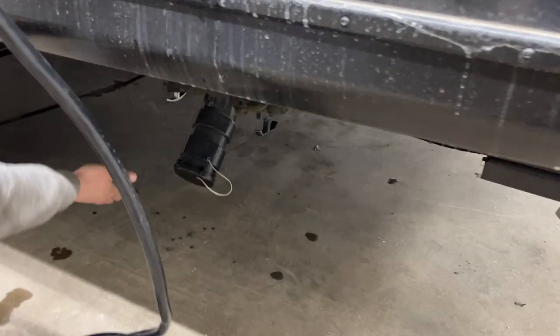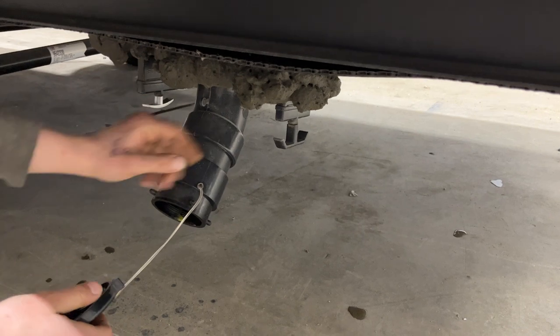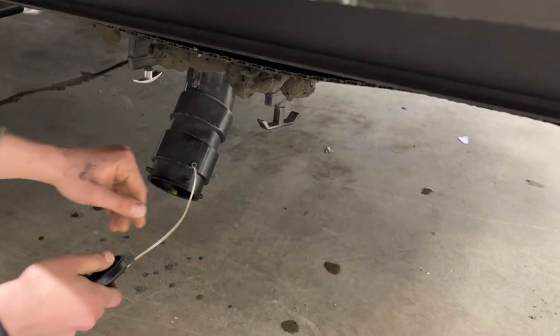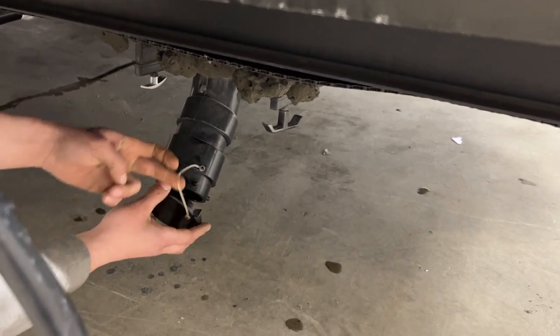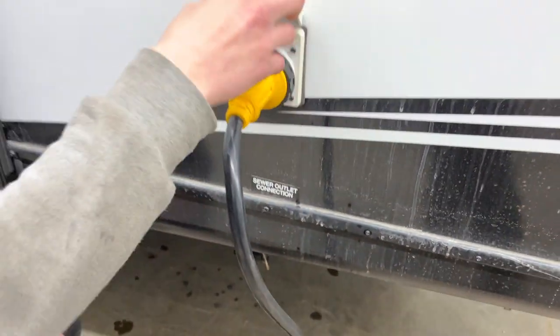A couple of steps forward you'll find your sewer system. Press on that cap, give it a turn, and it'll pop out. On the left you get a gray valve; on the right you get a black valve. The black valve controls your black tank, which is filled from your toilet — your dirtiest water — so dump that first. Then come to the gray tank, which is filled from your sinks and shower. Dump that last to keep the sewer hose as clean as possible.